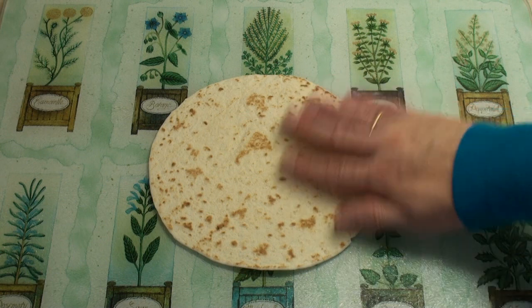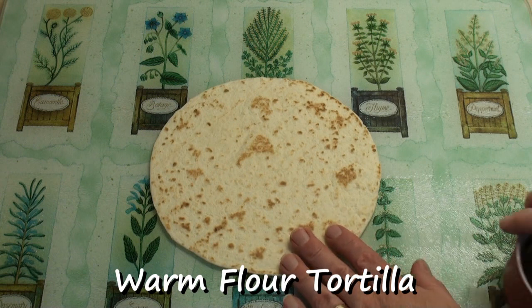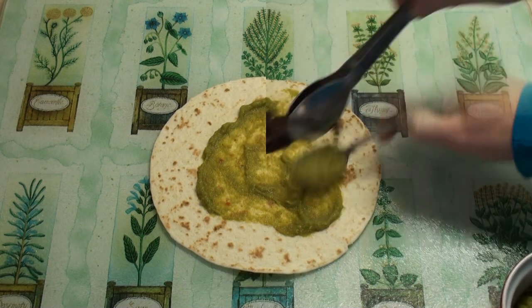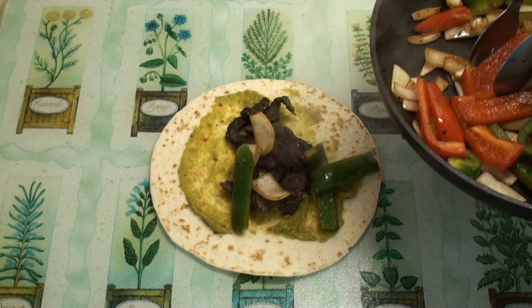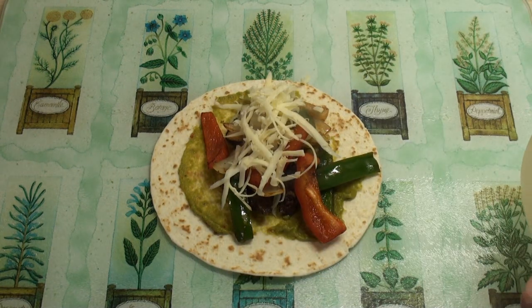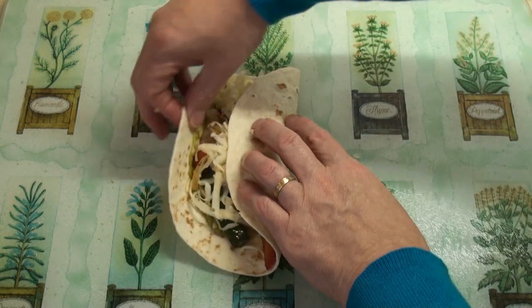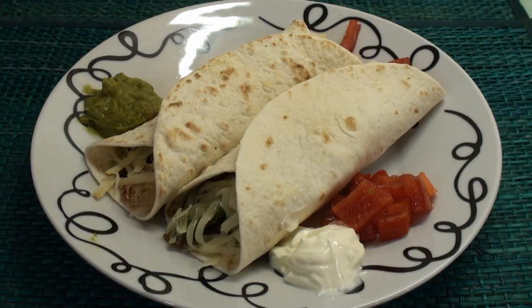Now there are many ways to serve fajitas and I'm going to do mine kind of burrito or shawarma style. So I've got a warmed tortilla here. I'm going to slap on some guacamole and spread it round. Put in some of the meat, the vegetables, and some grated cheese — cheese is optional, of course. Then roll it up into a burrito or a shawarma shape. Serve with sour cream, chopped tomatoes or salsa, and a good blob of guacamole.